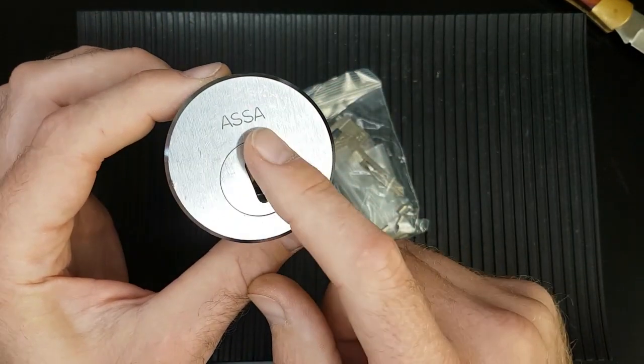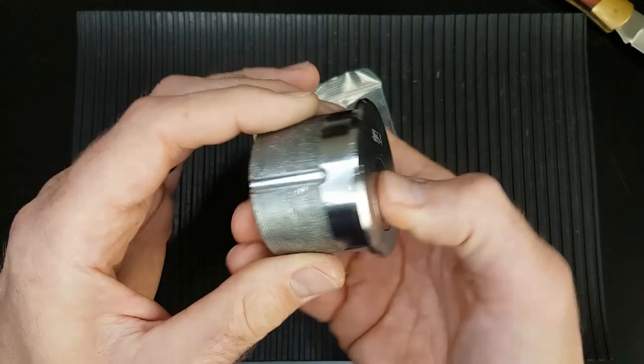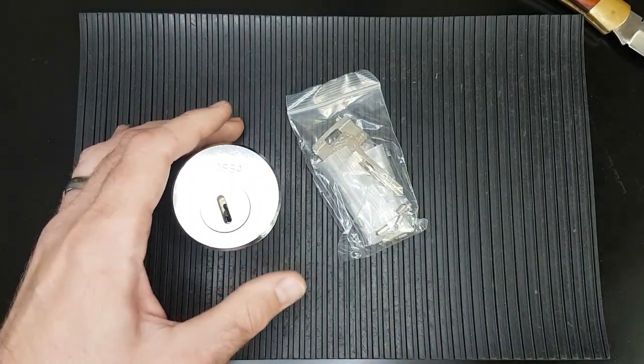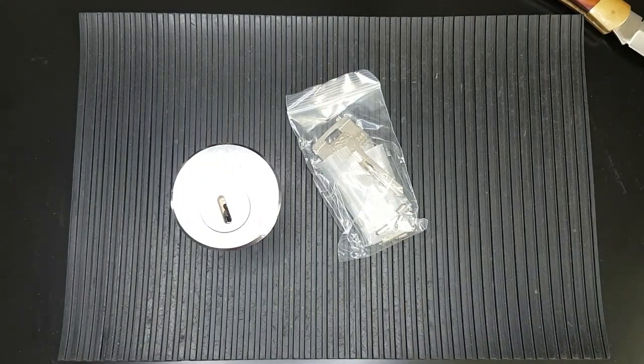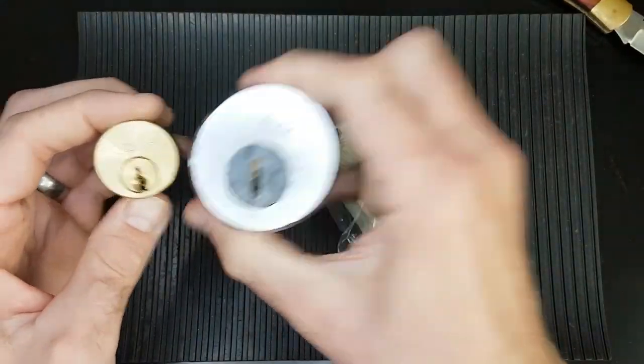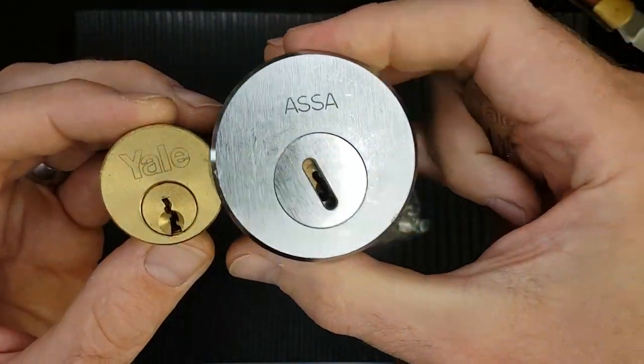I thought it might be fun to put it together. Oh, very heavy. Look at that — that is an absolute beast. So this is an Asta Twin V10 Mogul. I'm just not sure if I've got a normal Simon Grimm cylinder to compare to. There you go — so that's a Yale. Absolute beast.